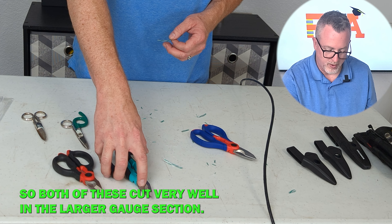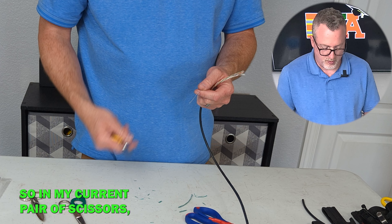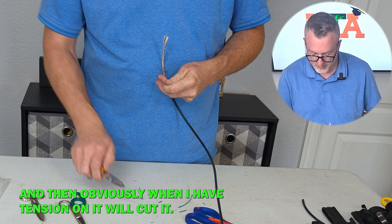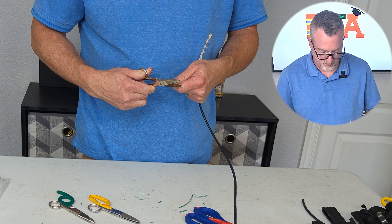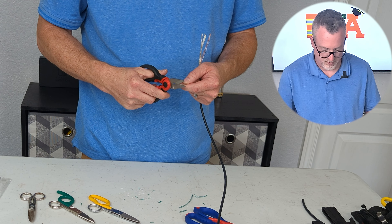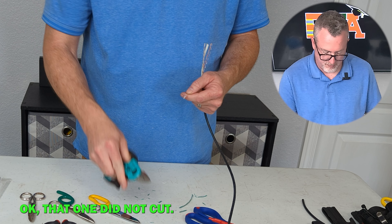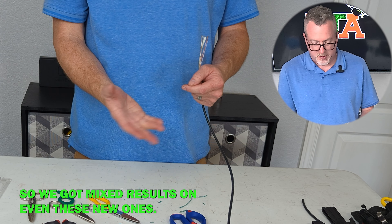Both of these cut very well in the larger gauge section. One of the problems I'm having is with the tension string — you want to cut this when you're stripping your cables back. With my current pair of scissors it won't cut it unless I have a lot of tension on it. Same thing here — no cut. That one actually cuts it. Now let's see how these modern style ones do. That cut clean with no tension at all, it's just loose. That one did not cut. And that one did cut. So we got mixed results on even these new ones.